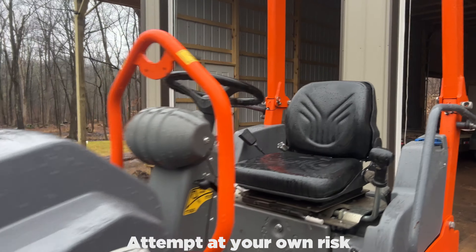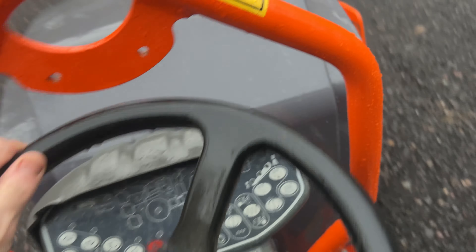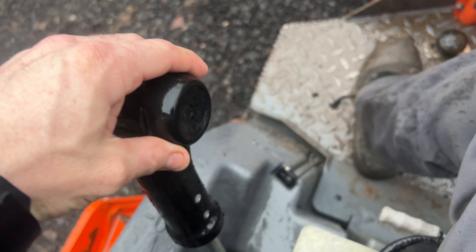In this video I'm going to show you how to use the Hamm HD12 roller. In order to start it, if it's like this it will not start, and if it's like this it will not start either. It has to be in the center zero, almost like neutral.